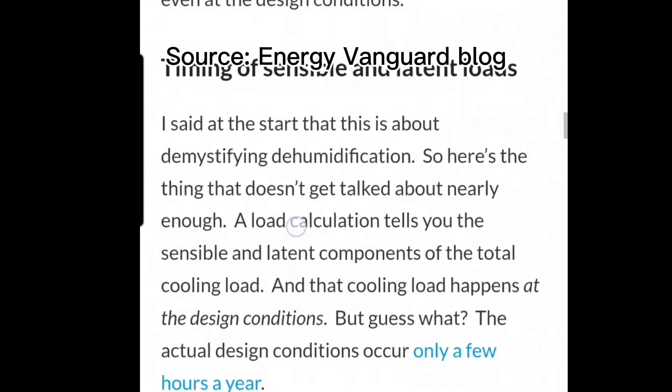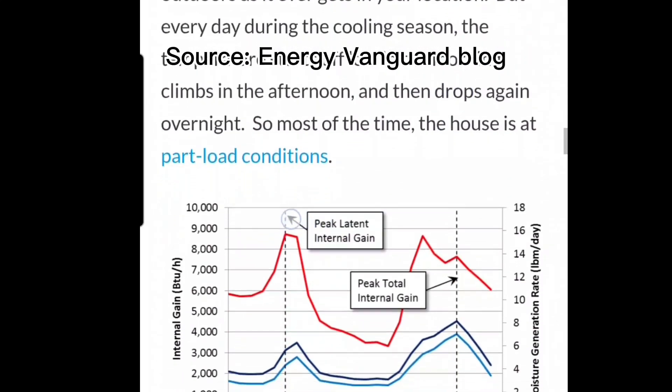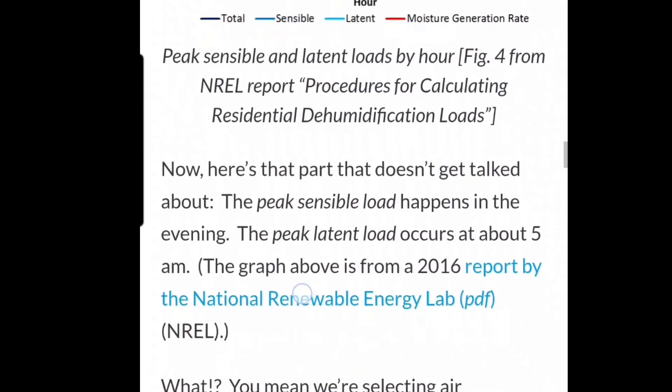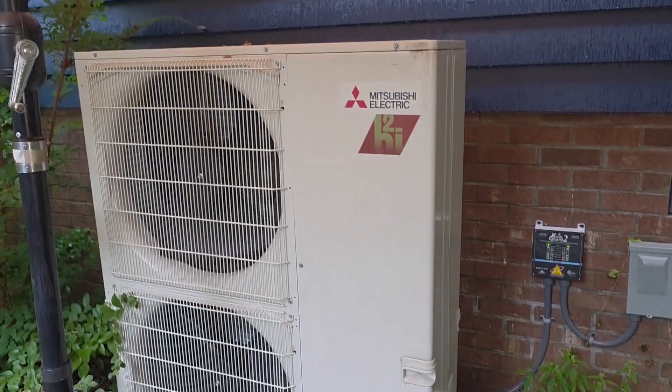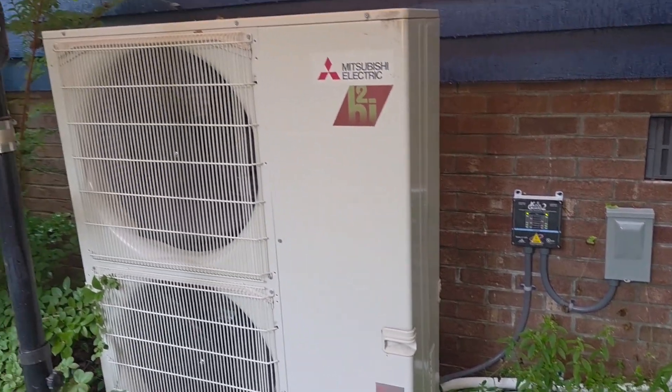Now I'm going to be monitoring this system's performance during summer and winter, tracking its latent and sensible capacity as well as heating capacity in real time. And here is the unit that we're going to be installing it on. This is a P-Series Hyperheat Mitsubishi inverter heat pump, 3.5 ton, with a multi-positional air handler on the inside.